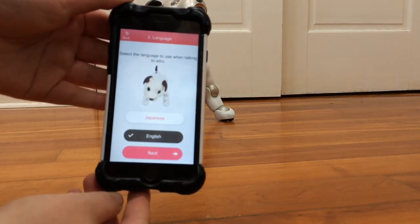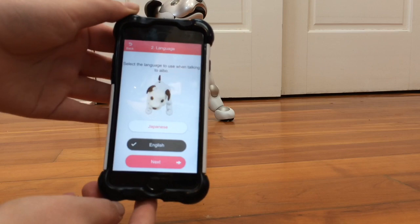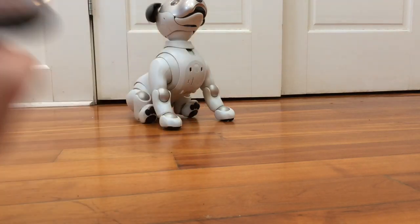You can choose what language commands you would like to use with your iBow. You can choose between Japanese and English at the moment. I'm going to go with English because I live in the US and that's my first language.